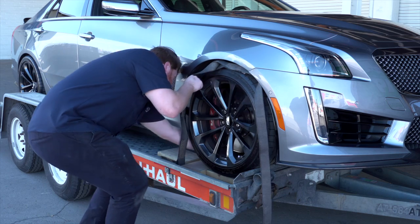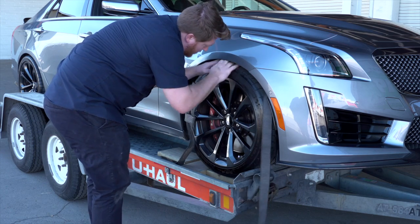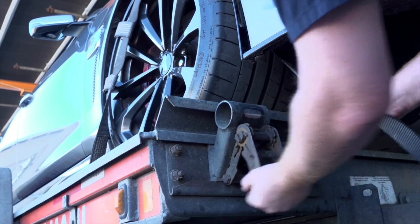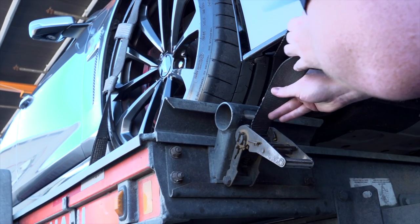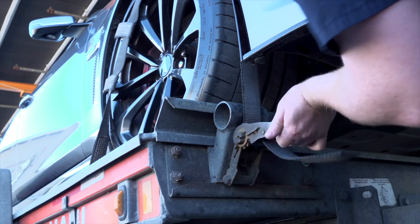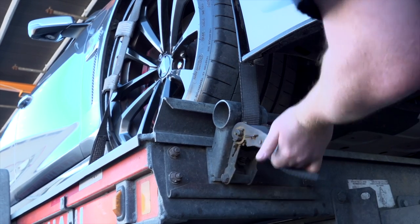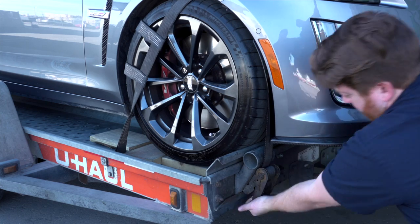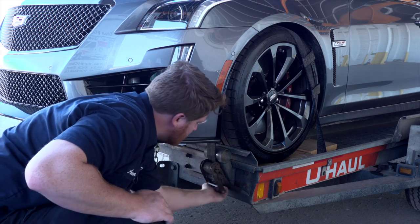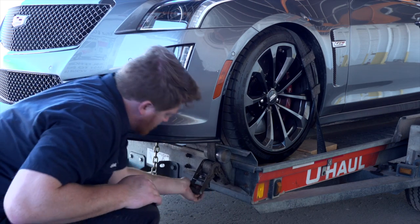Position the straps up and over the front tires, making sure that they are centered over the tire. Move each strap ratchet left or right to align it with the center of the tire. Route the strap through the slot on the ratchet spool, making sure at least 6 inches of the strap passes through the spool. Tighten the ratchet, folding the handle down when done. Then repeat on the other side.